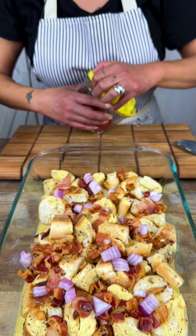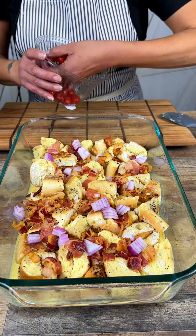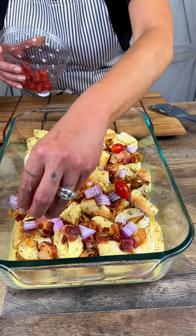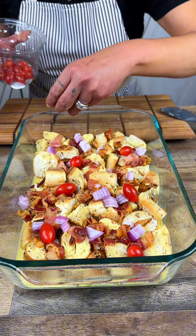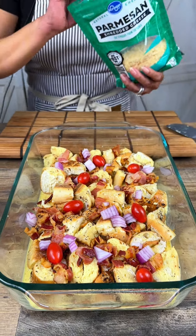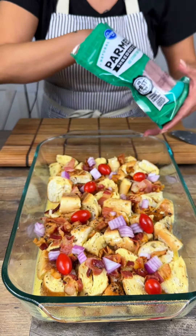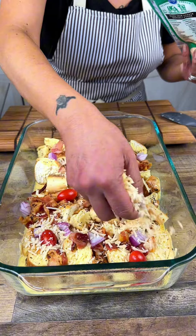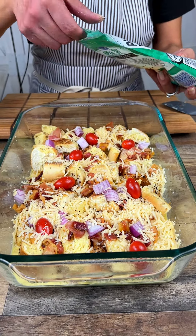Now we're just going to use some regular pre-washed cherry tomatoes. And then a little bit of Parmesan cheese — the Parmesan cheese is going to add a beautiful sharp saltiness to it, it's gonna be delicious.